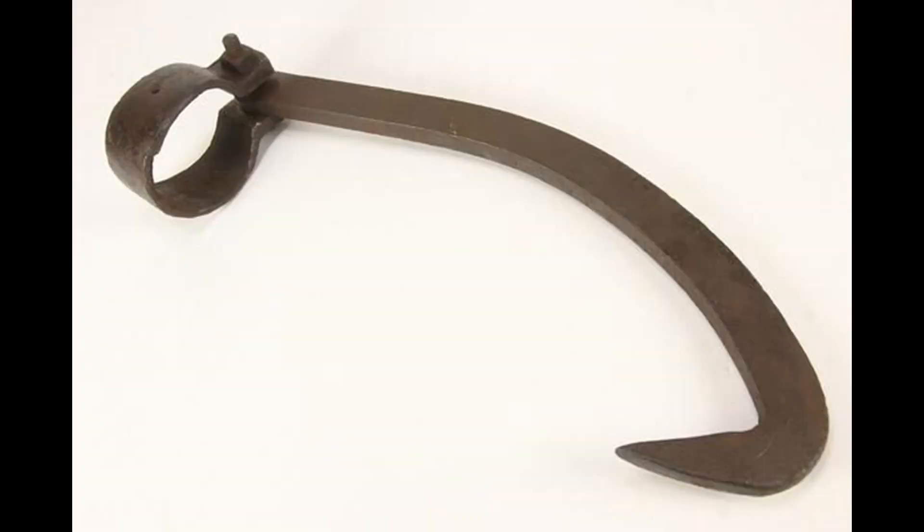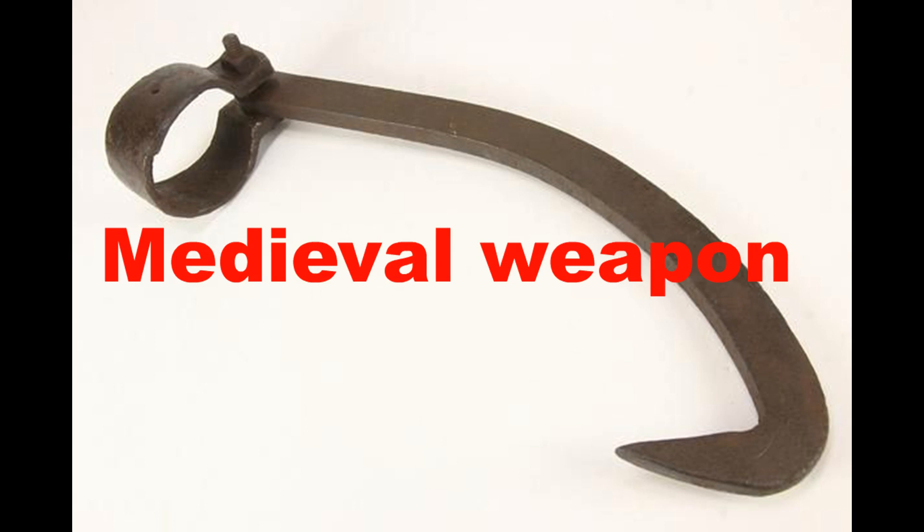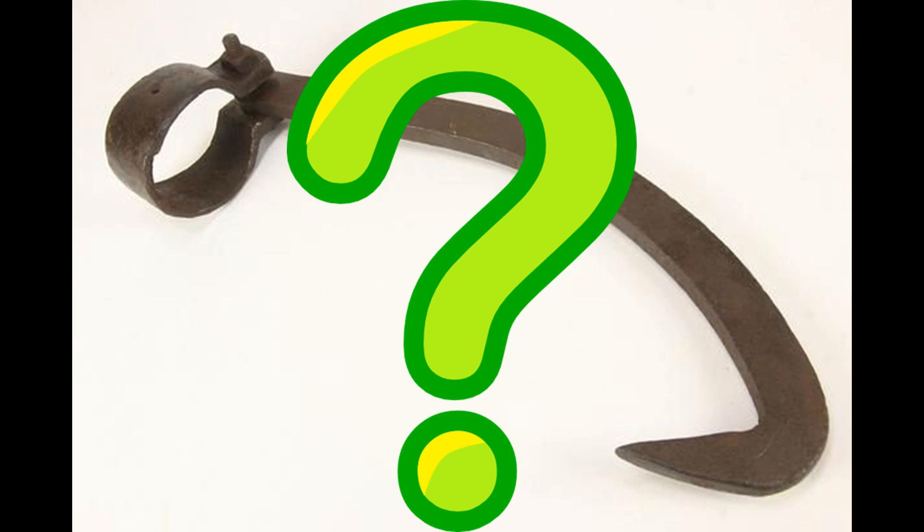So what is this in the picture? Do you know? Have you seen one before? Is it a piece of firefighting equipment? Is it some sort of medieval weapon to kill your enemies with? Or is it a tool for rolling over logs? You have it in your mind — do you know what it is?